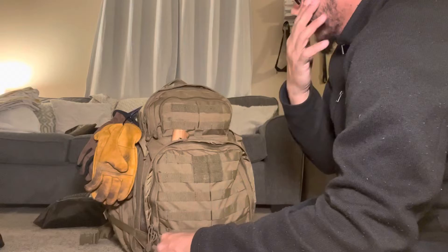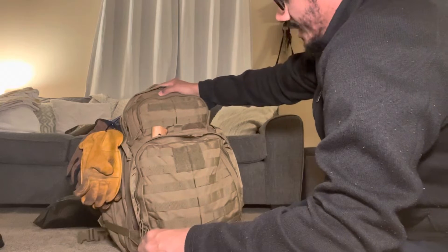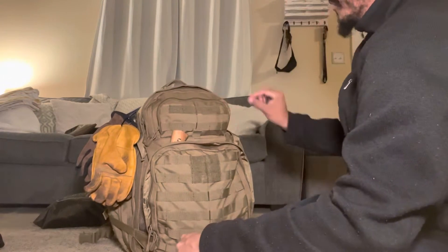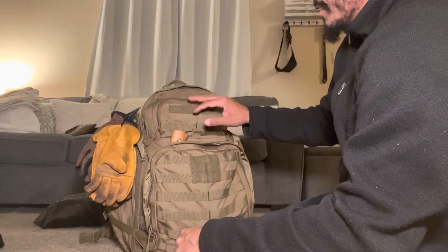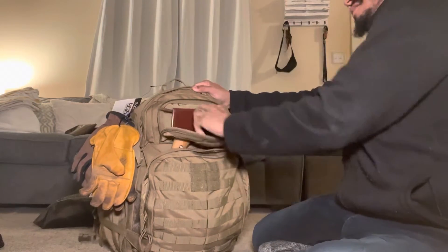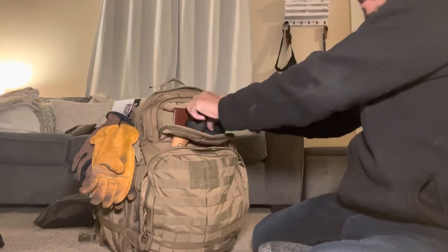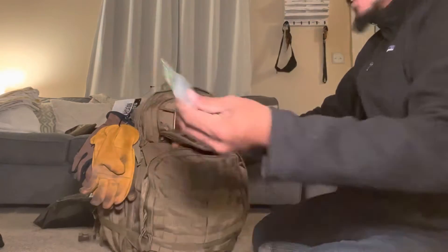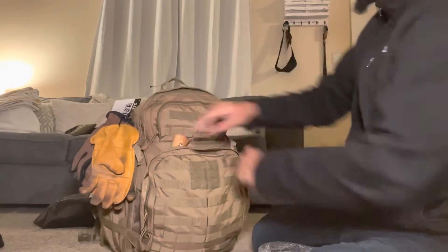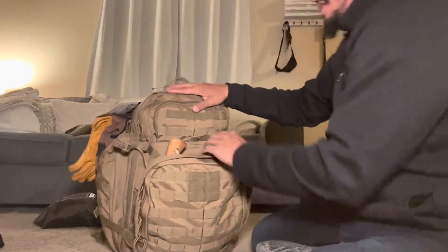The zippers on the bag feel phenomenal — they're YKK, so we know what that means. They all feel like they're going to hold up, and there are different sizes: smaller ones on the pouches, and a larger main zipper up top. Up here I've got a headlamp, a little notebook, and some extra batteries for the headlamp in a pouch. Lots of pockets — this thing is like Inception.